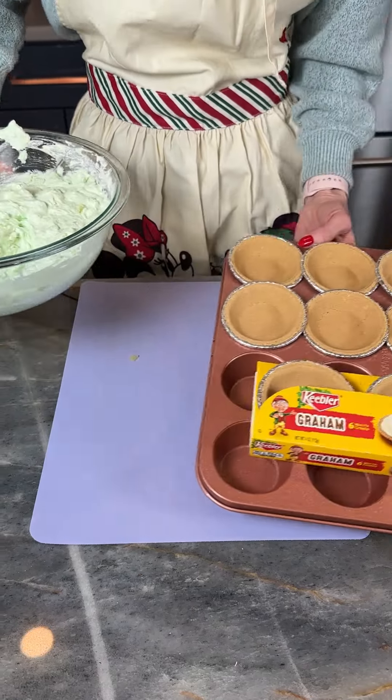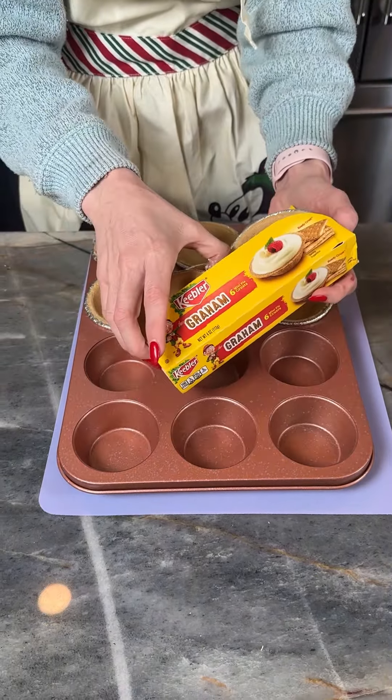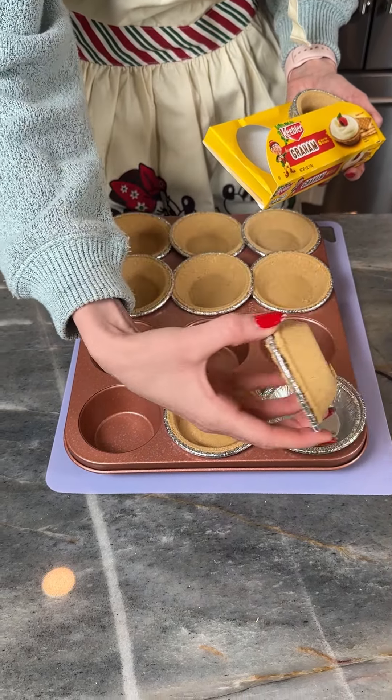Now that I got this all mixed, I'm just gonna bring in my Keebler graham cracker mini crust here. I put them just onto my muffin baking sheet — makes them a little easier to stay in place.